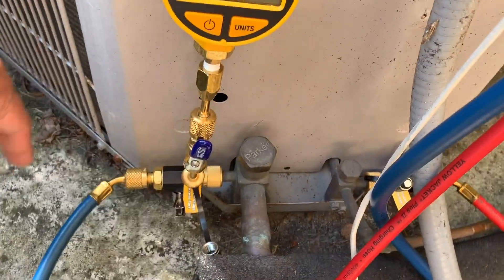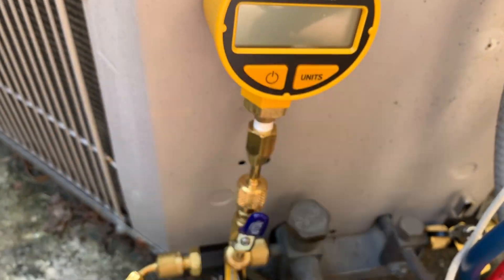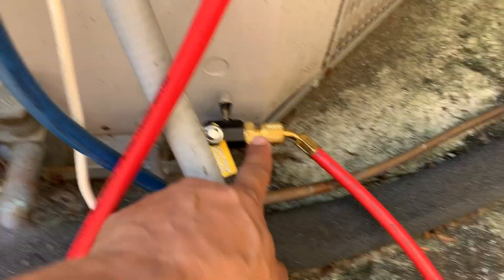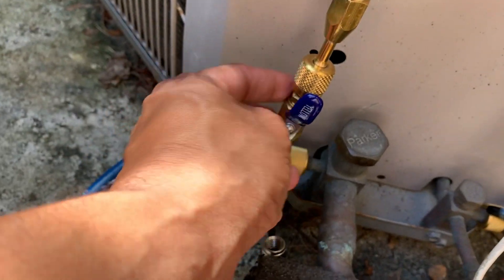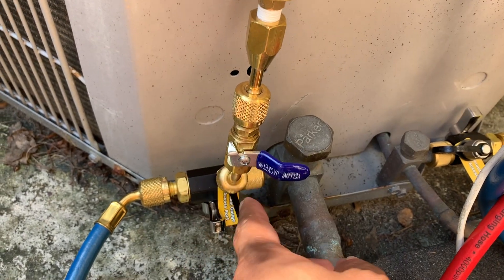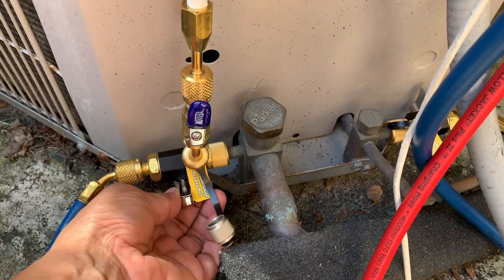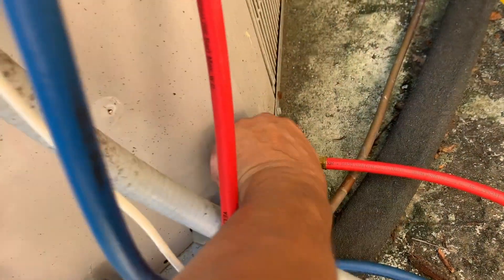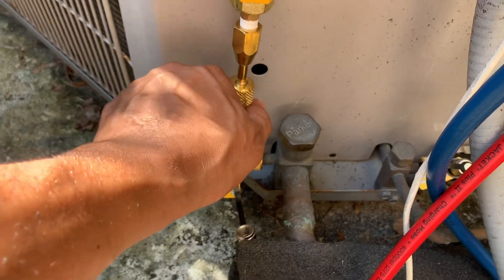This is my setup for pulling the vacuum. This is my CPS VG200 and this is my micron gauge right here. I'm not using three micron gauges — some people use three to isolate — but I'm just using a regular connector here so I can isolate my gauge when I'm putting refrigerant in. I'm going to make sure everything is open.